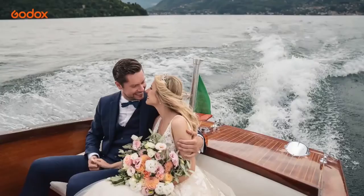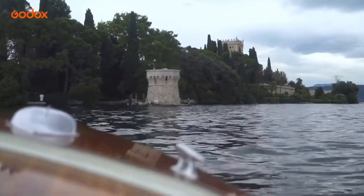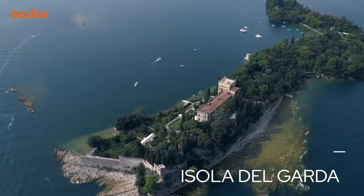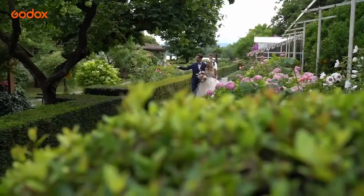After the ceremony we jump into a river boat to head to the private island for an afternoon reception and couple shots. On the island is a Venetian neo-Gothic style villa built in the 19th century with a centuries-old park and spectacular gardens.